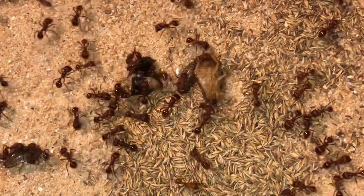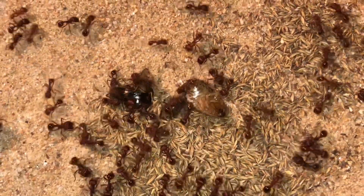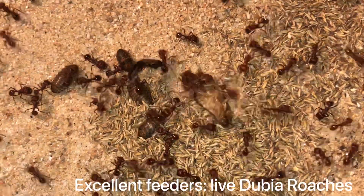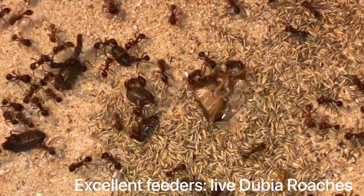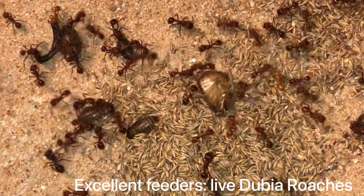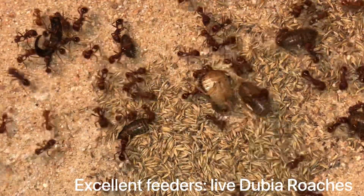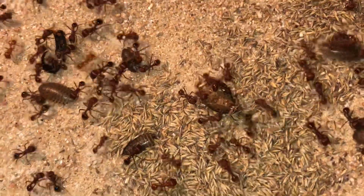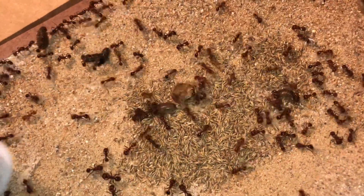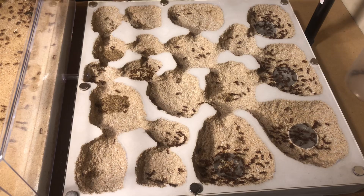Here I've released some Dubia roaches as a first-time feeder for them in the formicarium. They're a really good source of food if you can farm them — very high in protein and fats. If you get them alive, which is even better, they're very easy to keep in farms because they don't have much of an odor, you don't have to feed them very much, and they reproduce easily. Just be careful — if you catch food outside, you never know if someone has sprayed a pest control chemical that can hurt your ants. And of course ants enjoy doing what's natural to them, which is hunting live prey. You can see they're just terrorizing that poor Dubia roach.